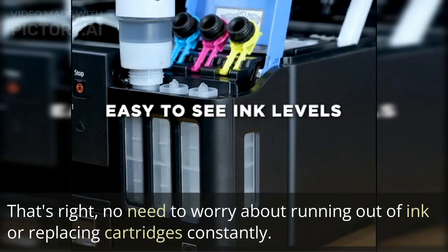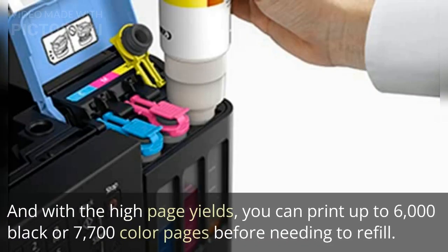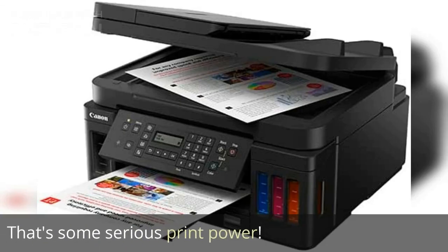No need to worry about running out of ink or replacing cartridges constantly. With the high page yields, you can print up to 6,000 black or 7,700 color pages before needing to refill. That's some serious print power.